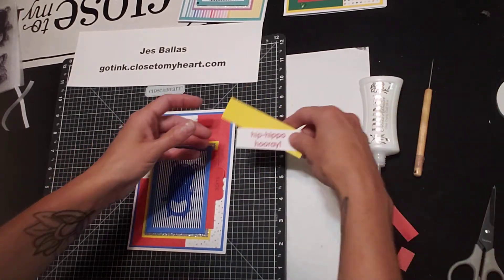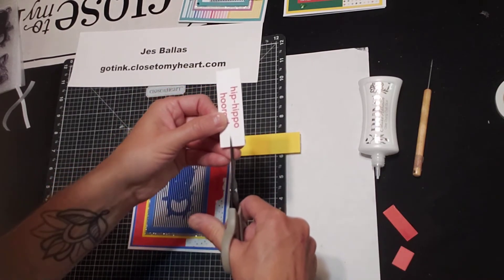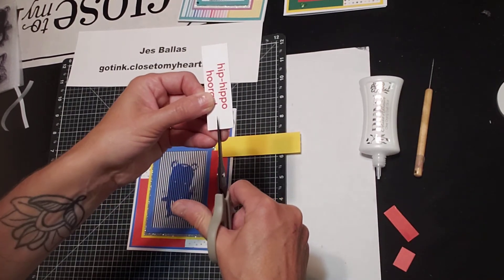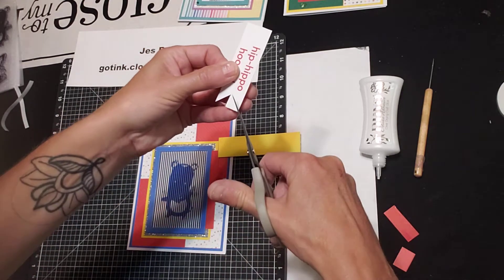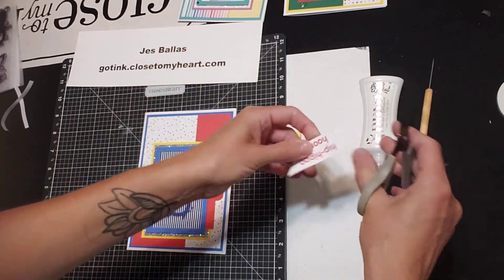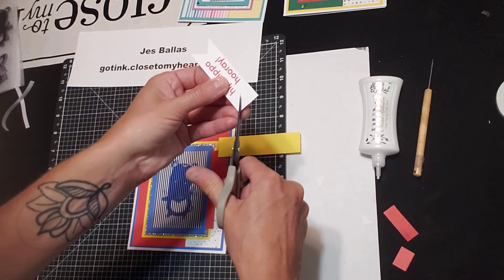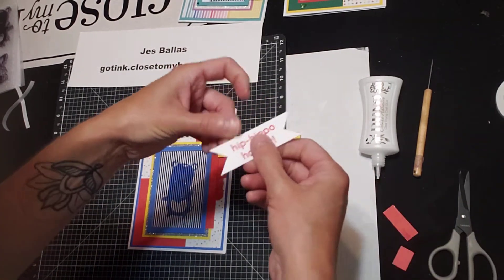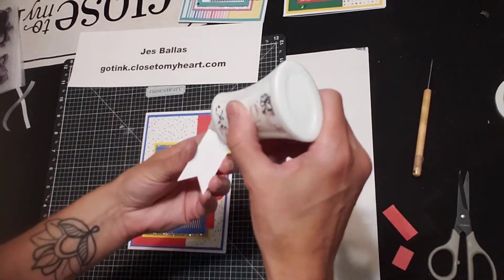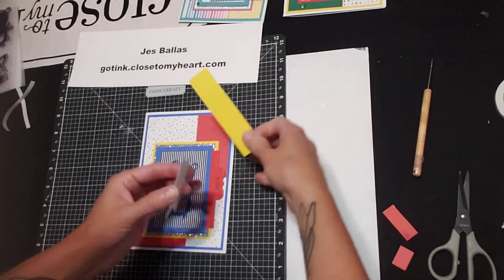The little message says 'Hip Hippo Hooray.' We're going to dovetail the images — piece of cake. Cut a center slit and then corner to corner. Same thing on the other side — center and then corner to center. That's how you get a nice even easy dovetail. We're going to adhere that to some lemonade cardstock.